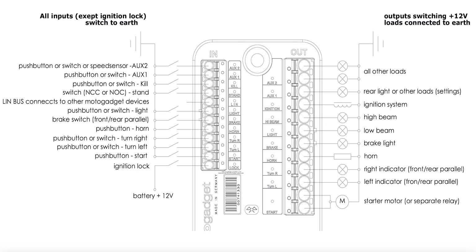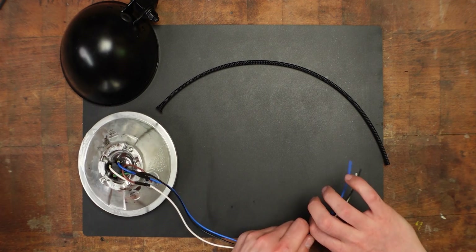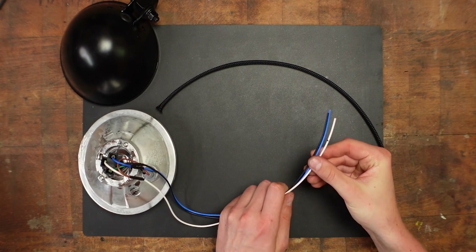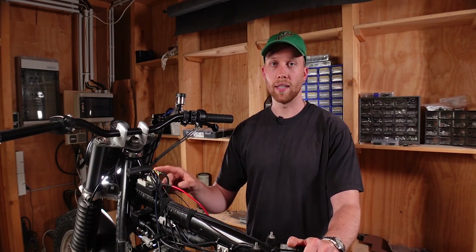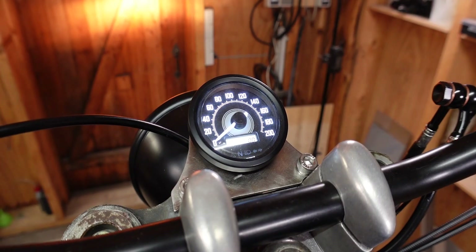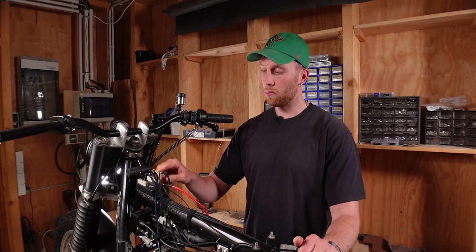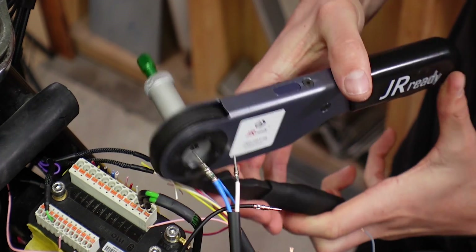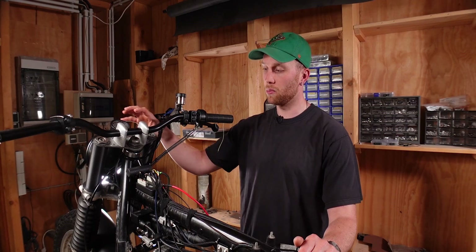The next two terminals are light and high beam. Light connects to the positive headlight wire, and high beam connects to the high beam wire for your headlight. For the high beam we also need to splice in a small wire that runs to the speedometer for the control light indicator. I've added a small 0.35 square millimeter wire into the same Deutsch pin crimp connector, which runs back to the speedometer plug and from there to the speedometer.